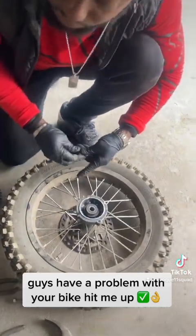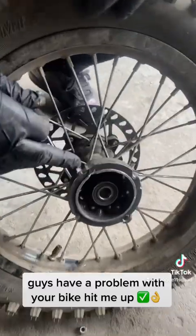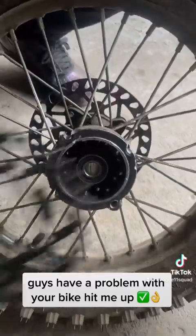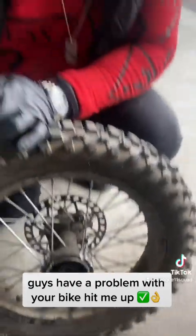So guys, this is exactly what happened right here. You see the hub is stripped. I know exactly what happened — one of the sprocket bolts came loose, then two came loose, three came loose, and he didn't realize it and kept riding. Look what happened.